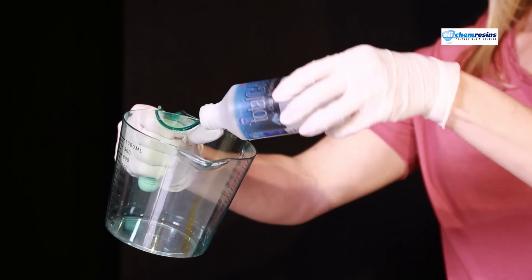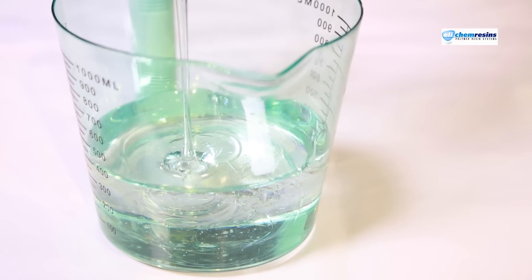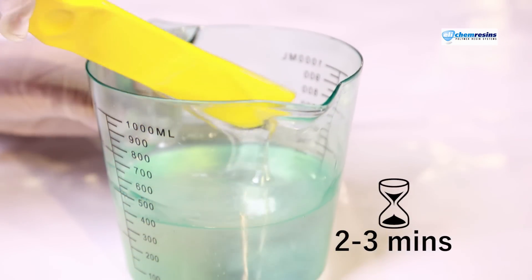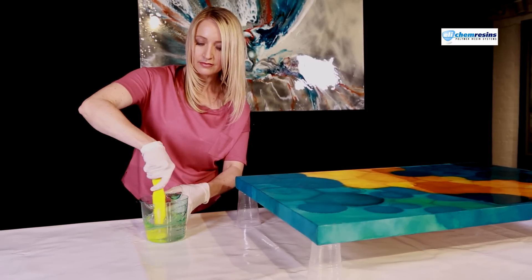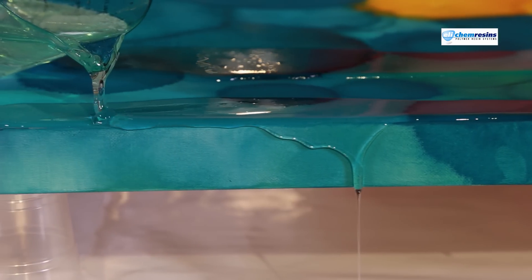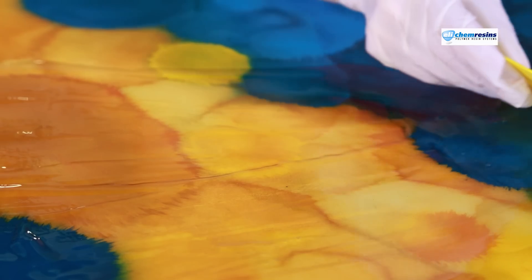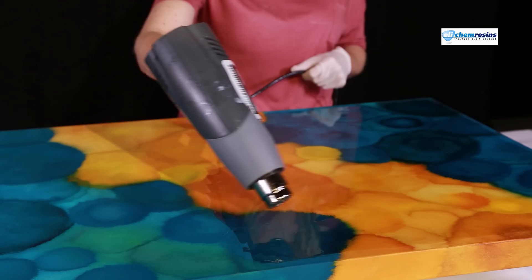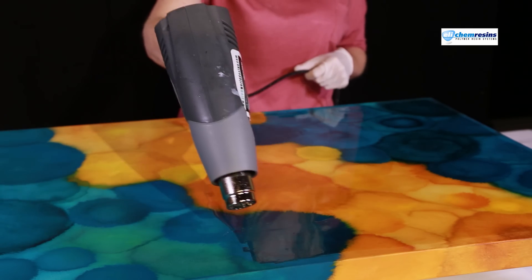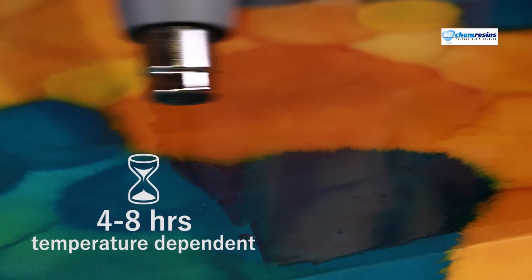Let's get started. Measure out equal parts of resin and hardener in a one-to-one mix ratio. Mix for two to three minutes, scraping the inside walls of the mixing jug while stirring. Pour the resin over your artwork — see how the colours come alive, brighter and more vivid. The resin is self-levelling but can be dragged to the edges using a flat edge spreader. Apply heat over the resin surface to remove mixing bubbles. The curing time will be four to eight hours depending on ambient temperature. Here's our finished piece.